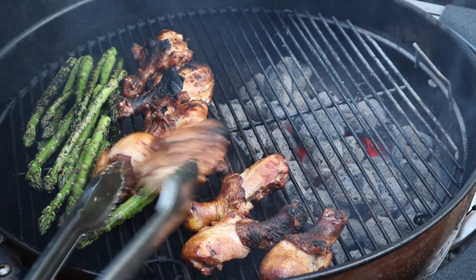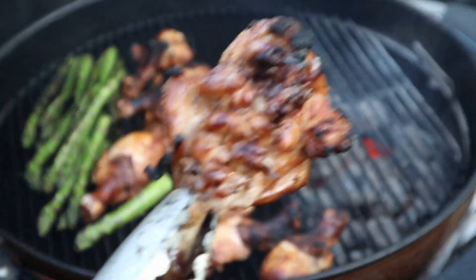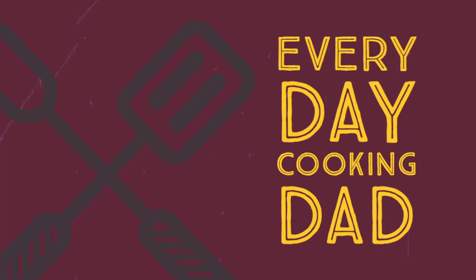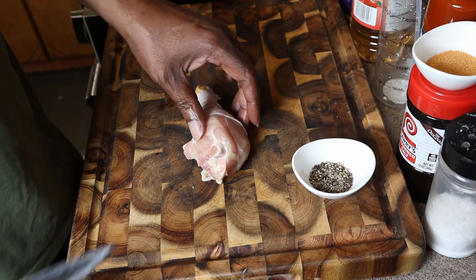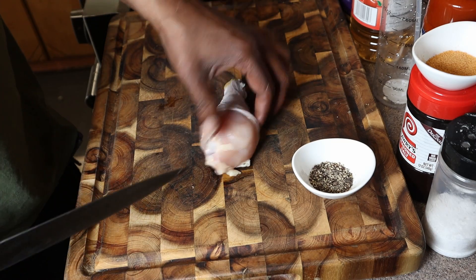We grilled chicken, we butterflied chicken, and we made it look just like this. Everyday cooking, dad cooking, everyday — welcome in, welcome back. All right guys, we're gonna get started with butterflying the chicken leg.